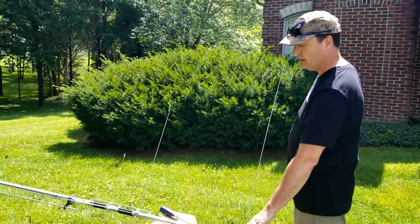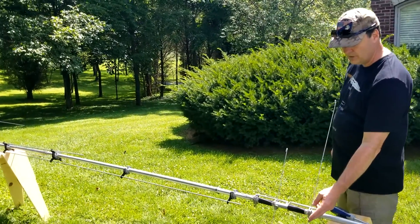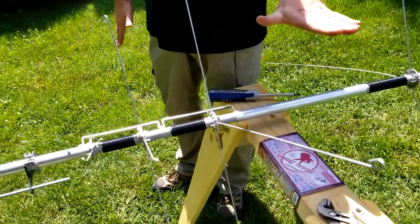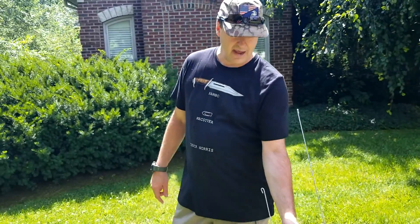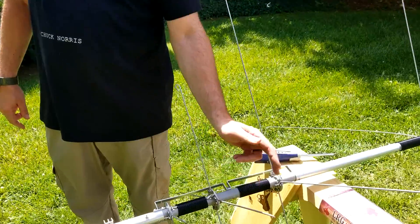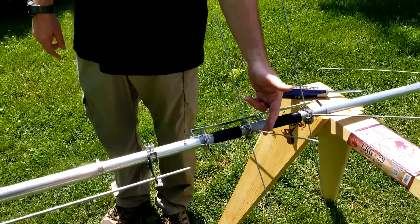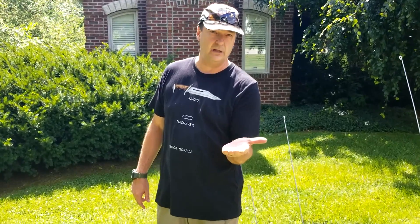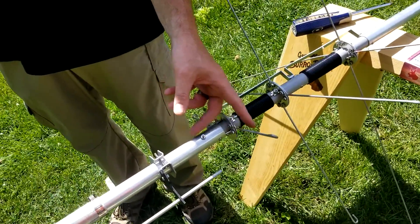We did not touch the capacity hat for 40 — we may have to come back and check that. For 30, we shortened it because it was tuning low on the band; you shorten the spoke to bring the resonance up, and you only have to shorten one spoke. We did that for 20 as well. For 20, we wanted to bring it in for SSB — shortened about an inch and a half. Shortened 30 about a half inch, and just touched 15 — took off about a quarter inch since it was tuning a little low.